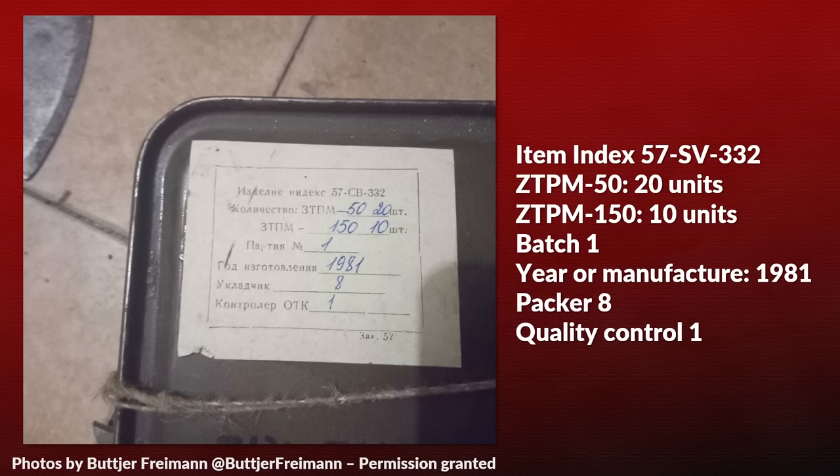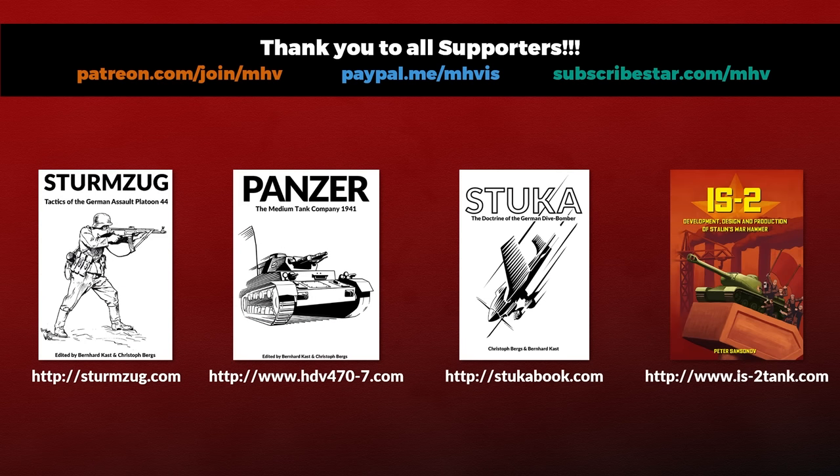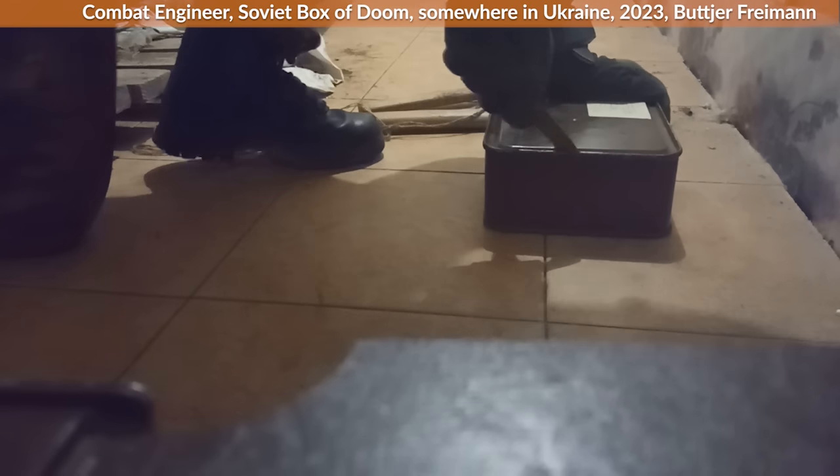Thank you to Peter from Tank Archives for the translation. Now a short word from our sponsor — my Patreon and subscriber supporters. Additionally, if you like books, you might want to take a look at various books from our little publishing house, the Military History Group. The links are in the description. With that out of the way, let the unboxing commence.